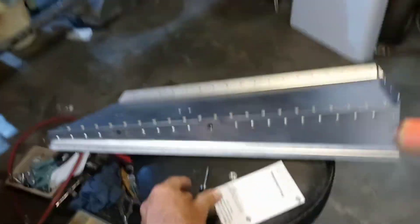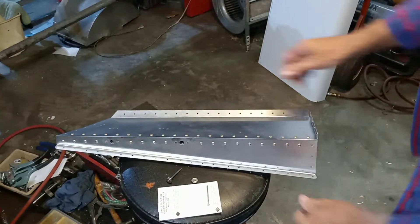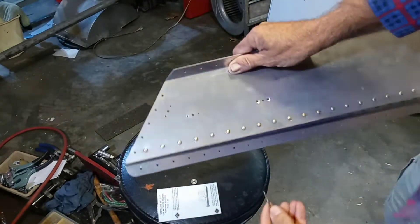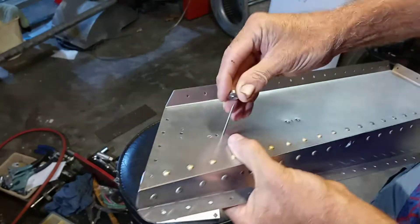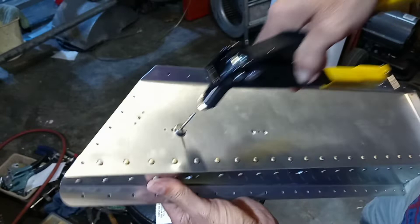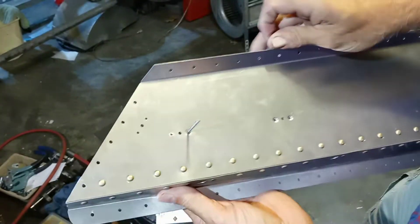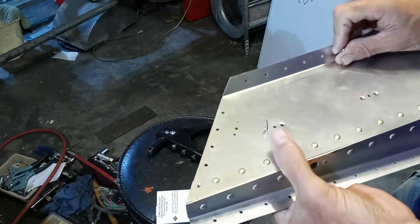Let me get this set up so you can see it work. It doesn't take much because you're just dimpling aluminum — if you pull too hard you break that little nail, which it comes with an extra one. So stick it in there, put this on the top, and just a little bit of squeeze — there you go, that's a dimple. So your rivet will fit flush in there.